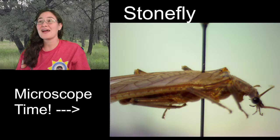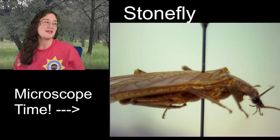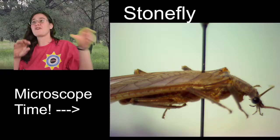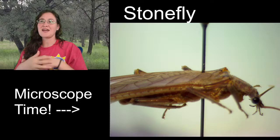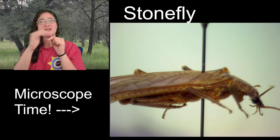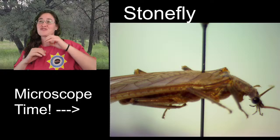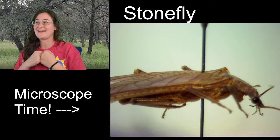Naturally, a stonefly when it's a naiad or an immature that lives underwater is going to be holding onto a rock. If you are in a river and you've got a big rock with really fast water flowing over it, there is a rule in science about friction that creates a little barrier between the rock and the really fast-moving water, where the water right by the rock is actually much slower. The stoneflies are super flat so they can stay glued to those rocks and exist in that border fringe where friction is keeping the water from blowing them away.